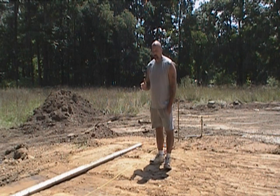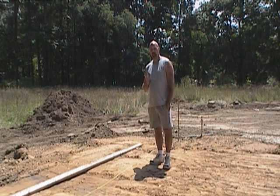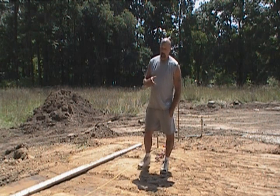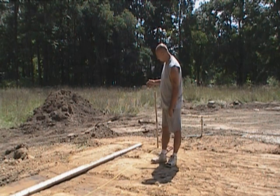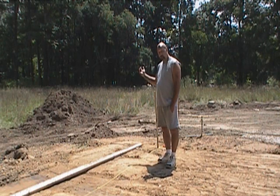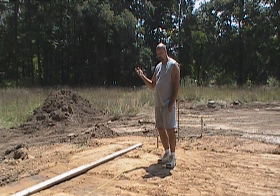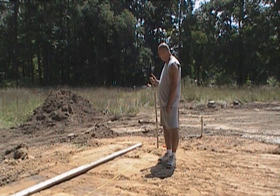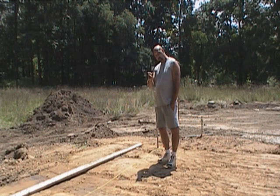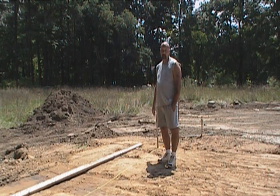We're out here getting ready to orient this house for north-south orientation using a method called solar noon. We're going to put a vertical pole up here in a couple of minutes — that's exactly solar noon, which is 12:49 p.m., give or take a couple of seconds. We're going to make sure that our shadow cast is perfectly straight, and that will establish the north-south line.